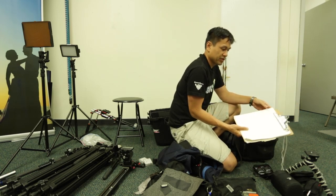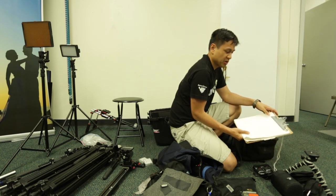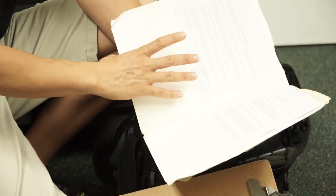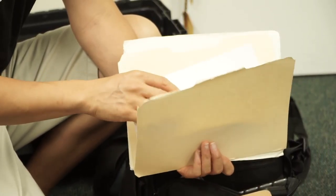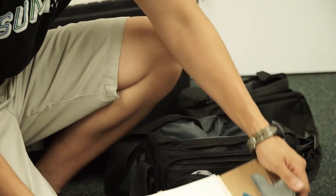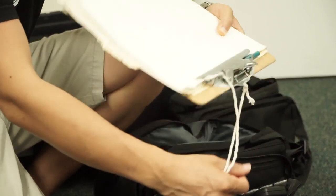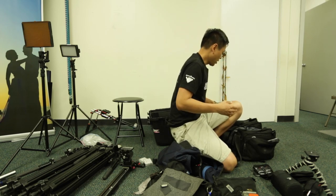I always just have this with me — this is our clipboard with a pen taped to it, and then this white folder. In it we have release forms for minors and adults, and then just a manila folder for whatever other kind of paperwork, like interview questions and that kind of stuff. So even to weddings this is with us — even though we're not going to have people sign releases, I just have it just in case, and it's always in the kit.